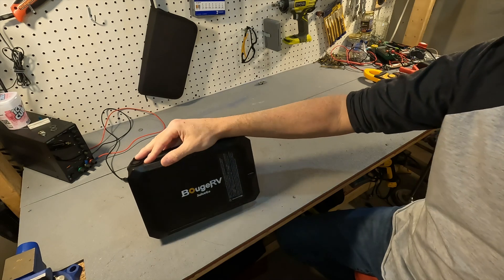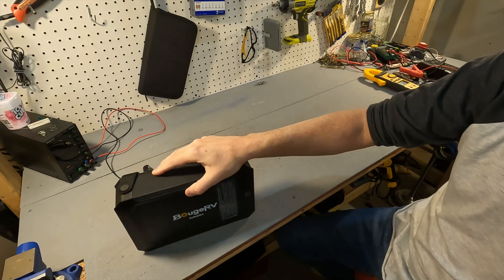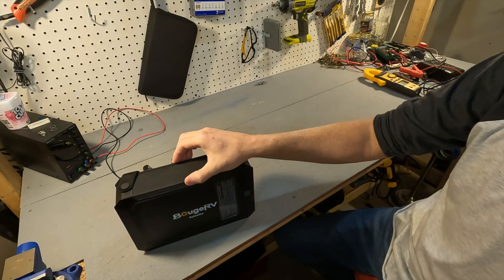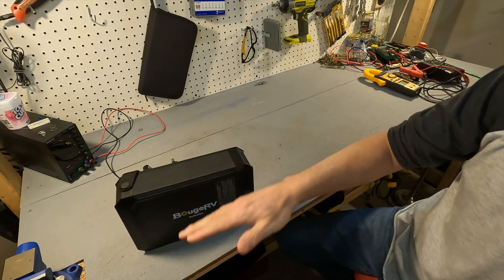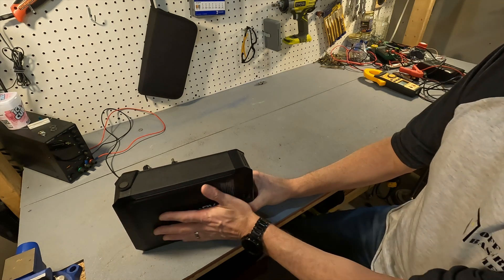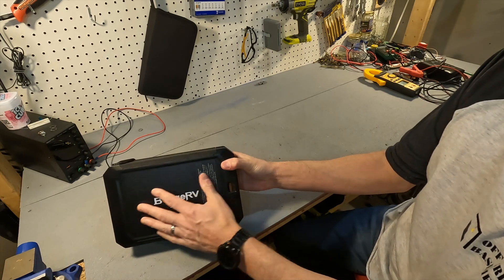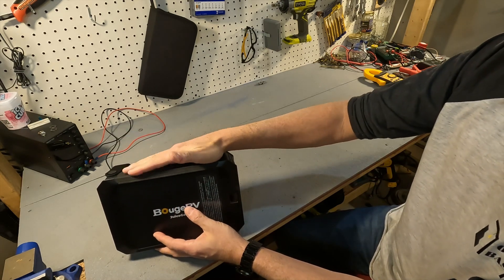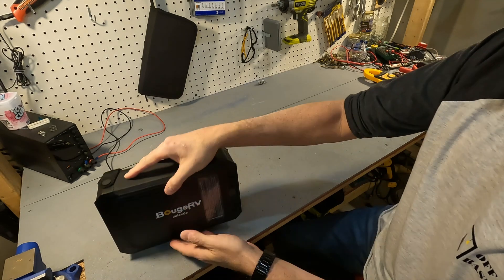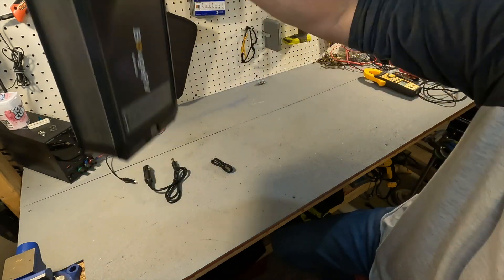Fresh out of the box, here's what it looks like. This thing only weighs 6.28 pounds. It is 10.24 inches in length, the depth is 2.6 inches, and the height is 6.69 inches. The battery chemistry is LiFePO4, so this thing has three to five thousand cycles of usage in it, which is nice. It also has a rubber coating on the sides so it's very easy to pick up, and it has a handle so you can easily carry it.